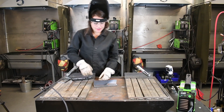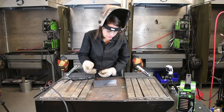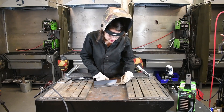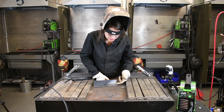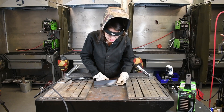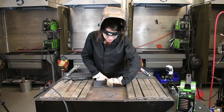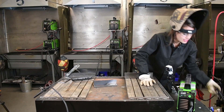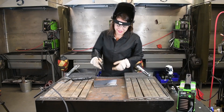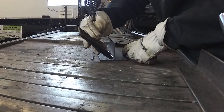If you have the proper angle and the proper heat, basically what will happen is the slag on your weld will start to peel off. Here we have our slag just ready to fall off — you just take your finger in there and peel it off. Or you can use your chipping hammer. It doesn't always work that nicely, so sometimes you do have to come in and use your chipping hammer to remove it.